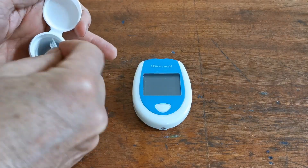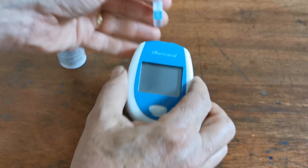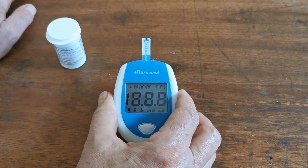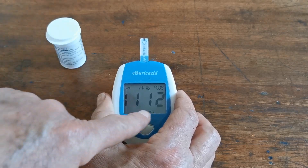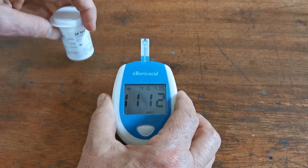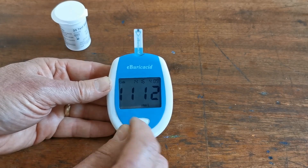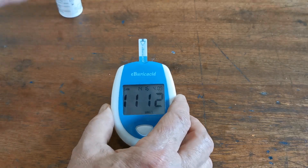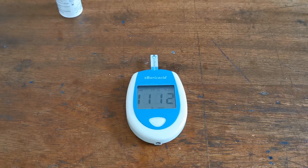When you insert one of the test strips into the top of the meter it automatically switches the meter on, shows the correct code number, and you'll see a flashing indicator asking you to insert the blood sample into the top of the meter. Let's now demonstrate the best technique for getting a blood sample.